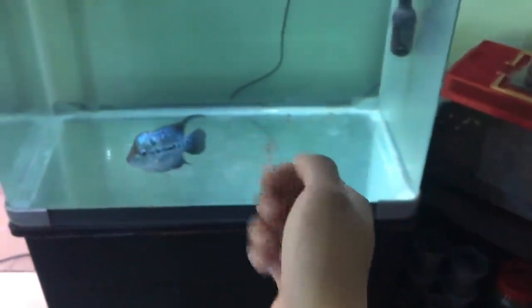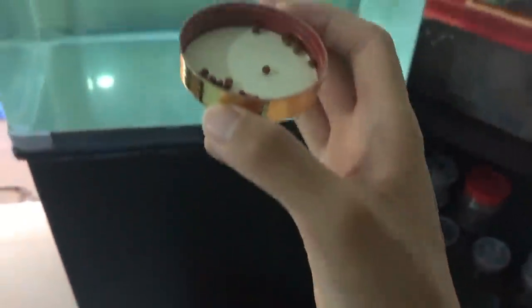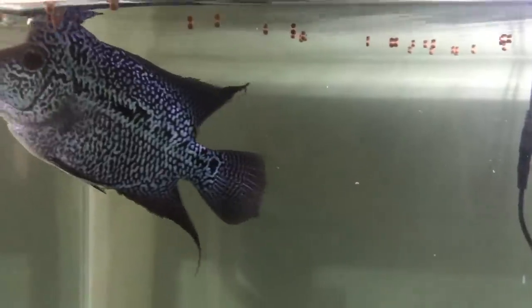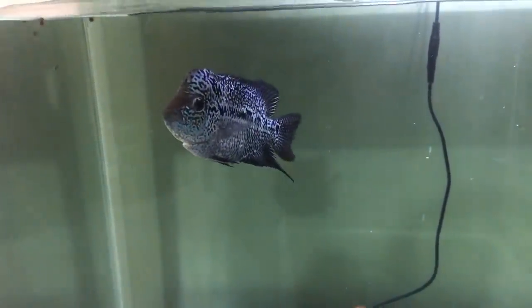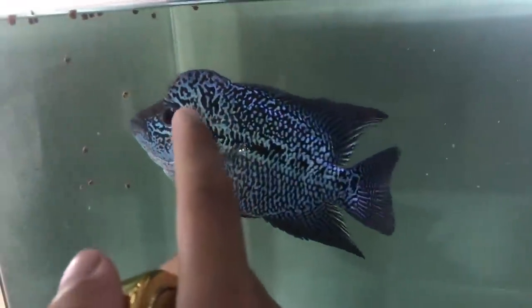So let's feed this guy without any further ado. Got some special flowerhorn pellets over here. These will help enhance his horn as well as his colors. You see his horn is starting to grow already, and no, he's not a female. A lot of you guys commented this because when they are babies, their horns aren't very big. As they grew bigger, he is not even halfway through his life, his size. So that horn is definite.